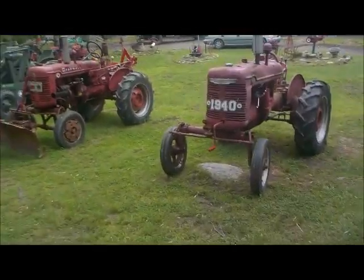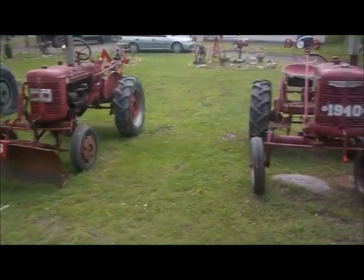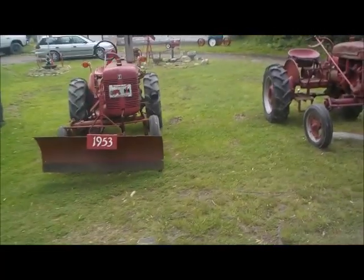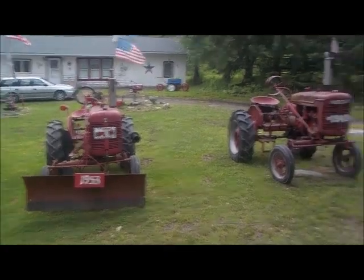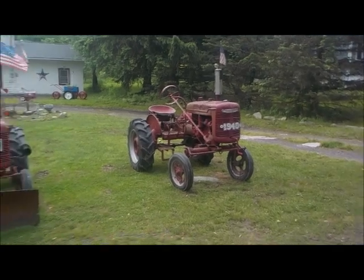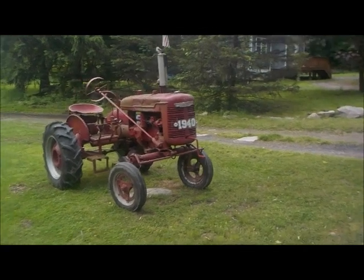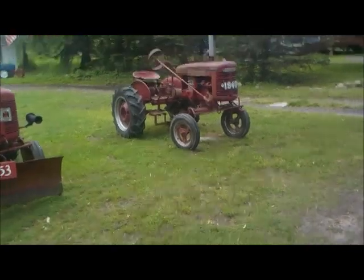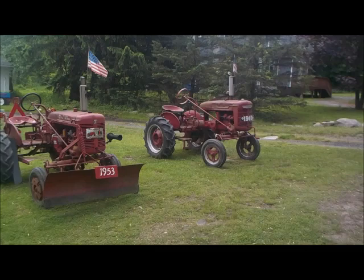Just wanted to do this quick video and show you the difference — 1940 and 1953. There are definitely a few things on both tractors that are not original, I'm aware of that, don't need that to be pointed out to me. Just wanted to do a quick video of this since you don't see them side by side that often like this. Alright guys, thanks for watching.